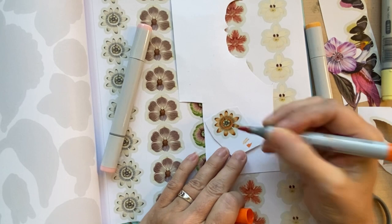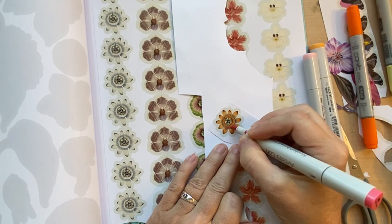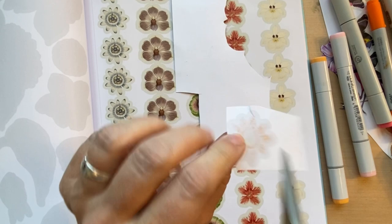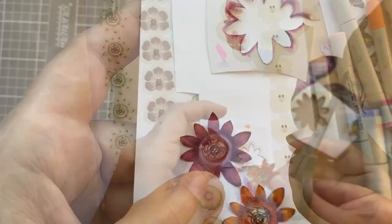Do the colorizing before you totally fussy cut it — blend it and add more colors like pink if you like. Just make sure you have something underneath since alcohol marker goes through the paper, so cut it out of the book first or you might wreck the images below. You can touch up any areas after cutting it out.